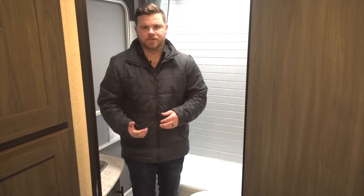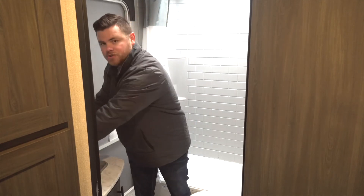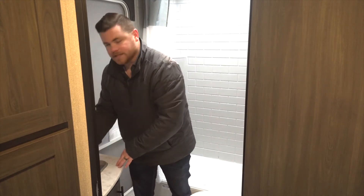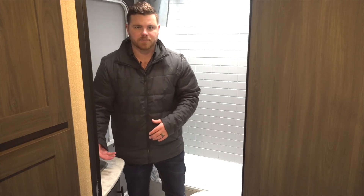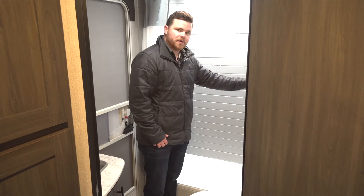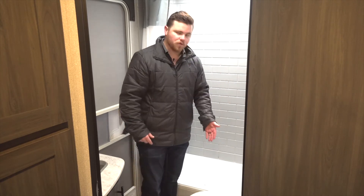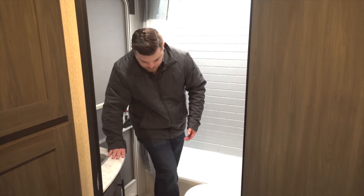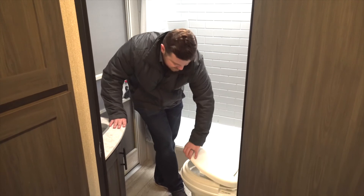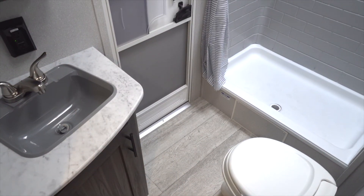Now in the bathroom, there are three points to winterize. First is your sink — again, do hot and cold water and let it run until the antifreeze is coming out. See the pink, then let it run a couple of extra seconds. Next is your shower — hot and cold again, let it run, same process. Don't forget your toilet, that's very important. Where your foot flush is, push that down to open it, and you're going to see pink. Once you see pink, you know it's finished.